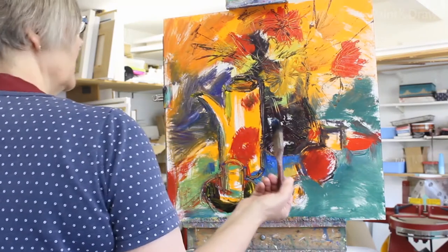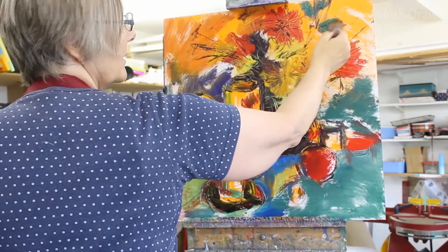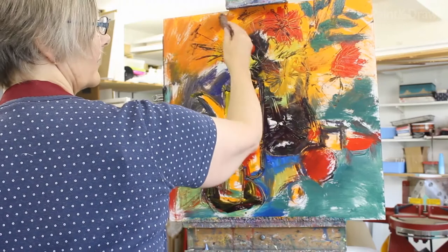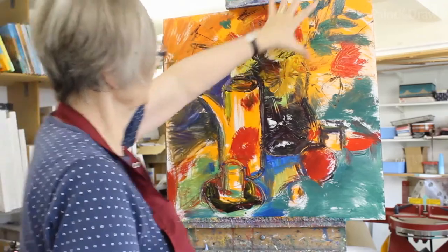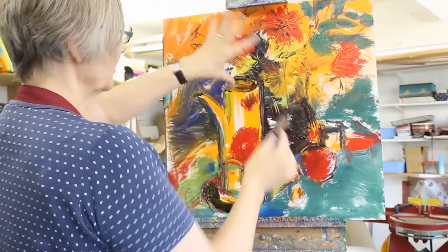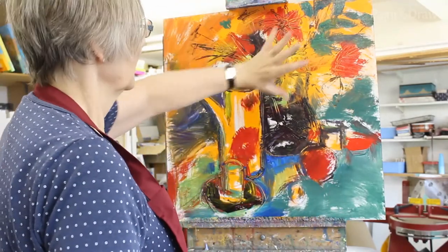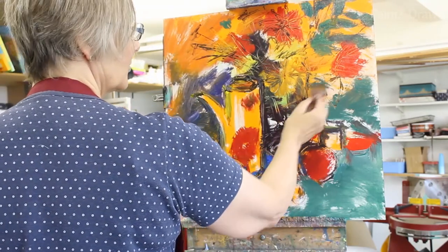I've got a dark green on the brush now and I'm going to bring some darks in up here - there are some leaves, so I'm going to get some shapes in. Just bring them in. As you can see, the flowers are sort of going off the edge of the board, which I rather like as that sort of informal composition. Rather than having everything enclosed, I like to have things going off the edge a bit. I think that kind of leaves a little bit to the imagination, so I rather like that.